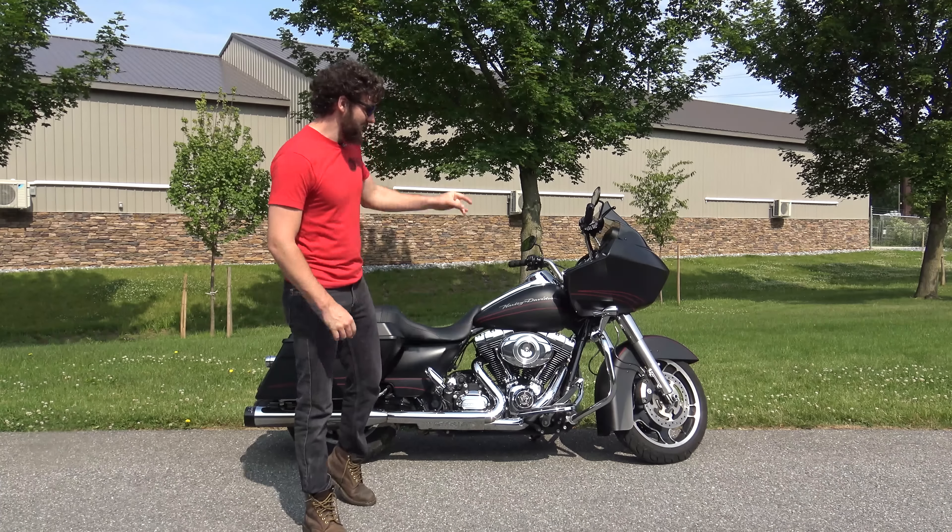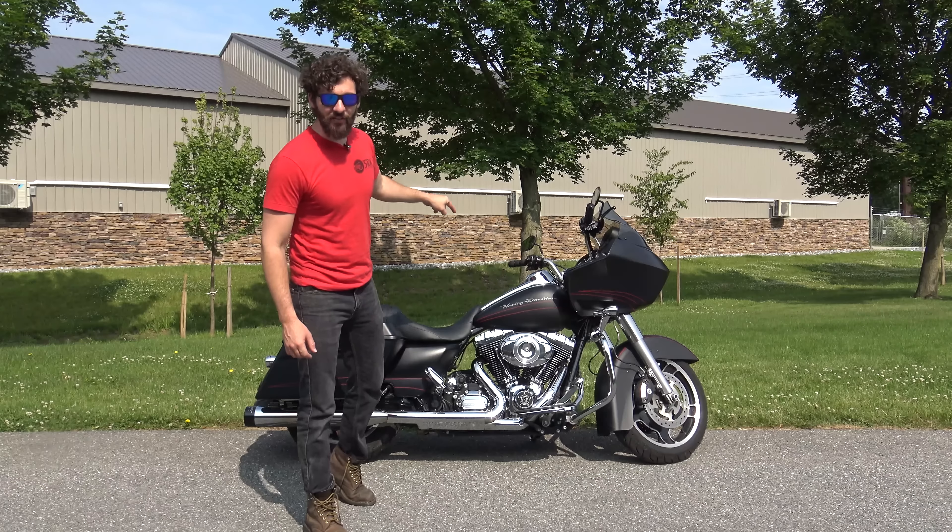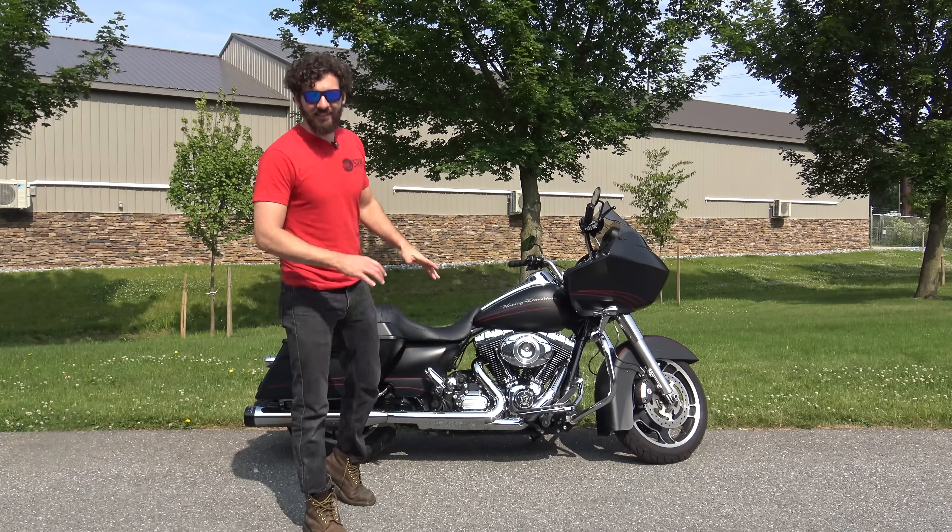I'm going to tell you guys exactly why the Road Glide is better than the Street Glide, and all you guys are being deceived.